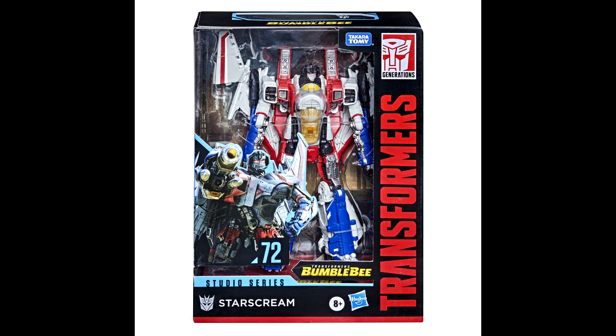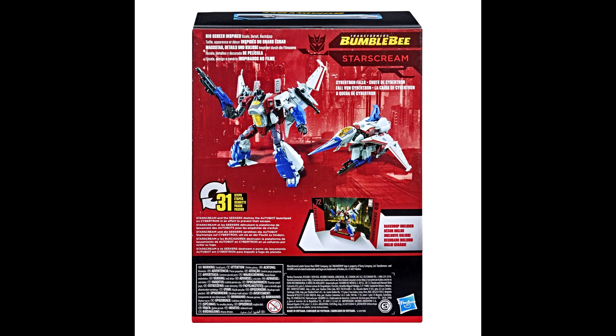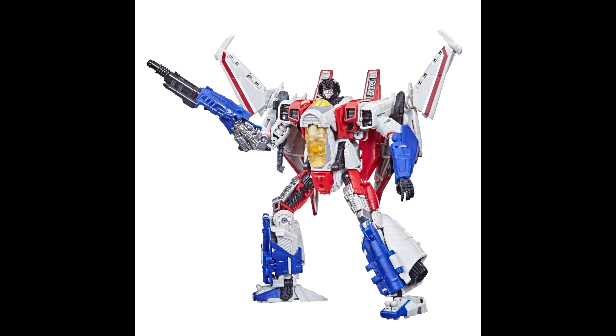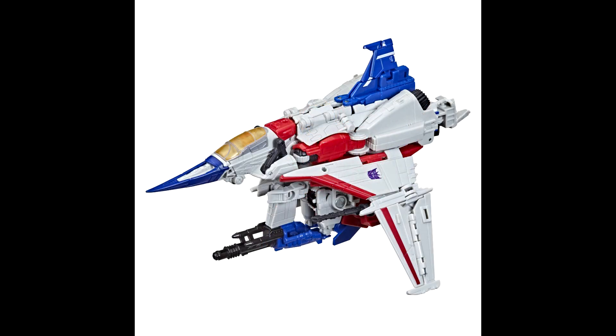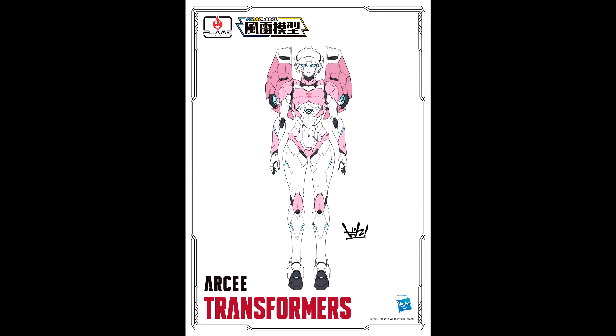We also got new Studio Series SS-72 Starscream packaging and in-stock images. I'm excited for this one — it should be coming out pretty soon. The box has a nice background that looks like it'll be a Cybertron scene, and it shows more pics of the alt mode and bot mode. I'm definitely looking forward to this because I love some Starscream. New Studio Series SS-72 Starscream from the 2007 movie — packaging and stock images.